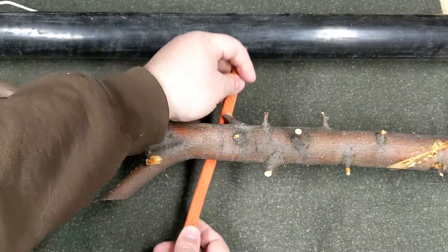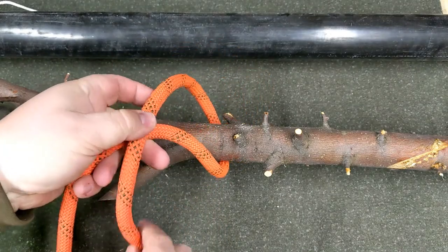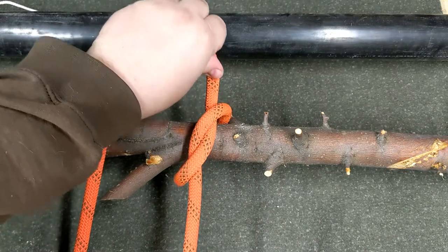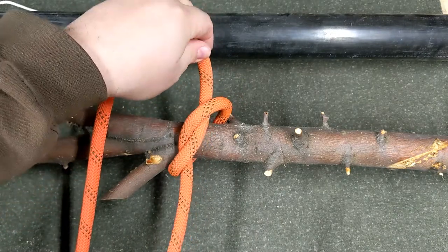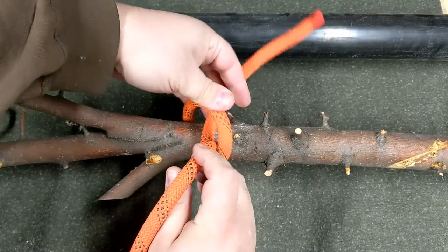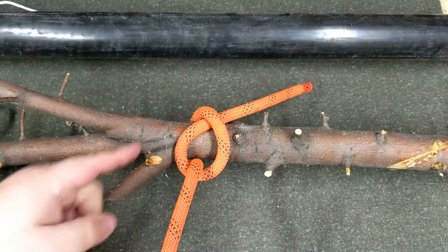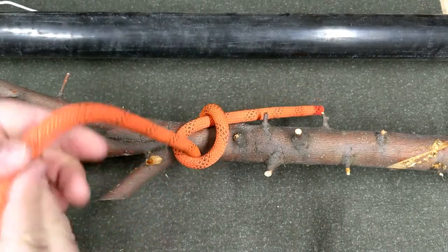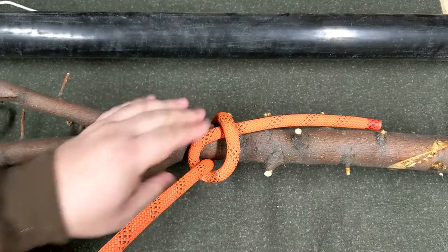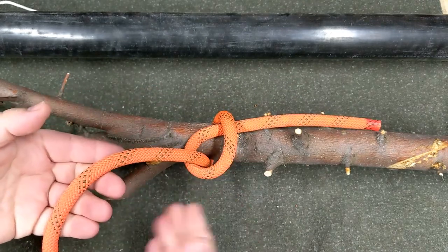We'll pass the rope around our tree or a post, cross and go through. Instead of pulling tight this way — which would be an overhand knot — we're just going to leave the tail hanging out and pull it snug down. This is a half hitch. A single half hitch isn't really that secure, but it's the starting point for a lot of other knots.